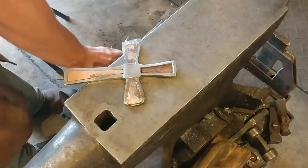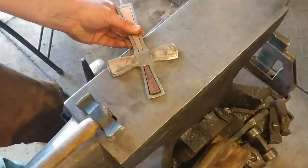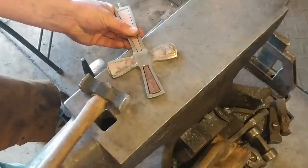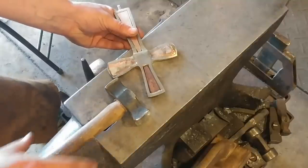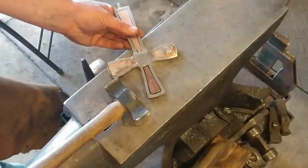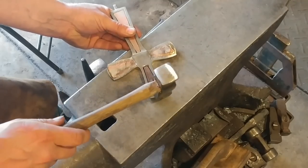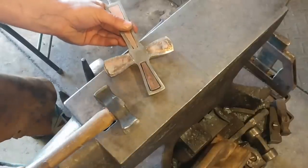Here we are at the anvil. The biggest trick to this is to try to make sure that this rides in the center — you don't want it riding too high to one side or too low to the other. You want it to come up as flush as you can get it. We're also going to use a crowned face hammer. This is one I've forged for that purpose. A ball peen hammer could work as long as it's a large ball peen or has a large broad face. All we're trying to do is get this to spread out like a rivet in this joint.